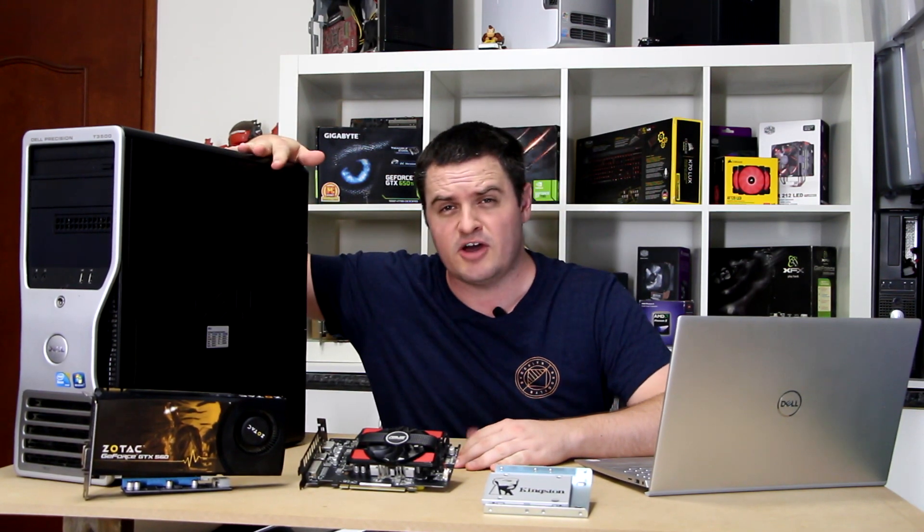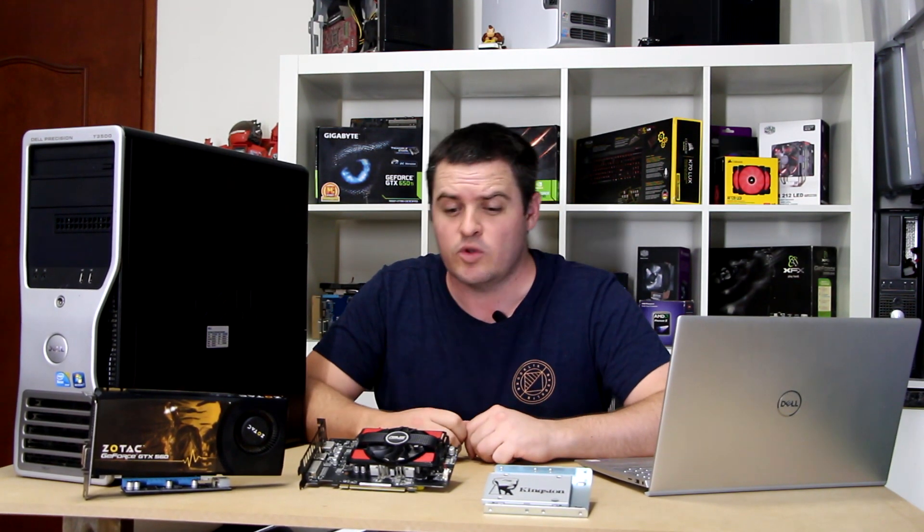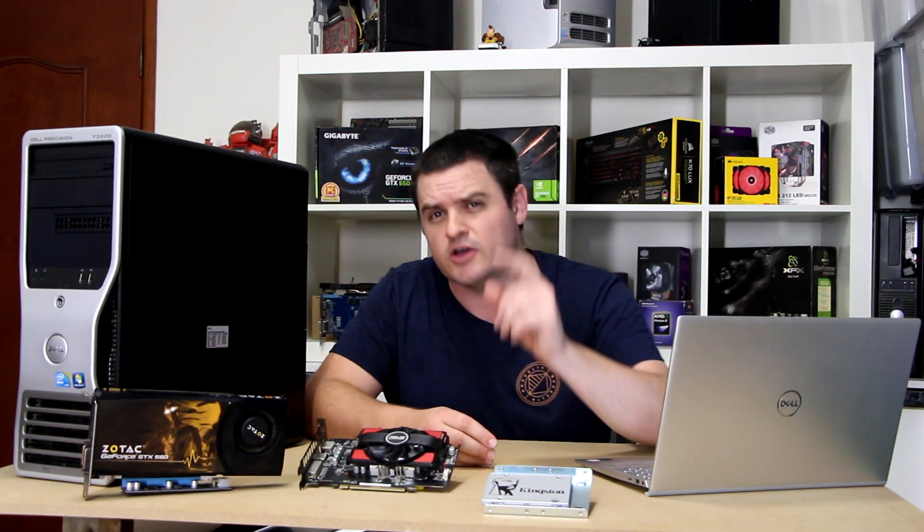Welcome back to the Off-Bit. Today we're going to be putting a PC together to run the new season of Fortnite. We have this Dell Precision T3500 and we're going to be marrying it up with this SSD from Kingston. We have two video cards we're going to be running in this system that you should be able to pick up at a cheap price.